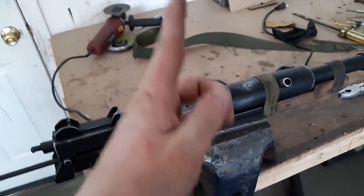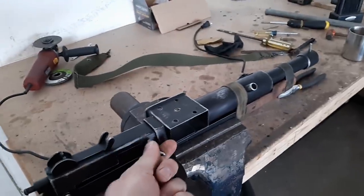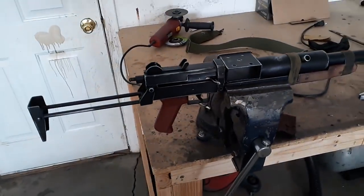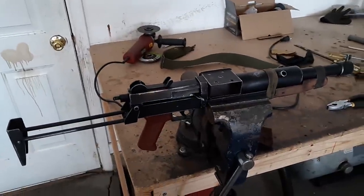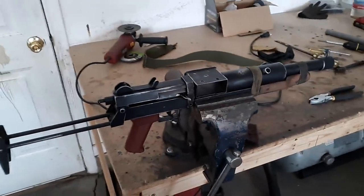In game, the magwell pivots up and down as the gun cycles, and that's connected directly to the bolt. As far as the mechanical design, I believe that's similar to a Thompson blish lock, which you see in the early Tommy guns or Thompson submachine guns from the United States.